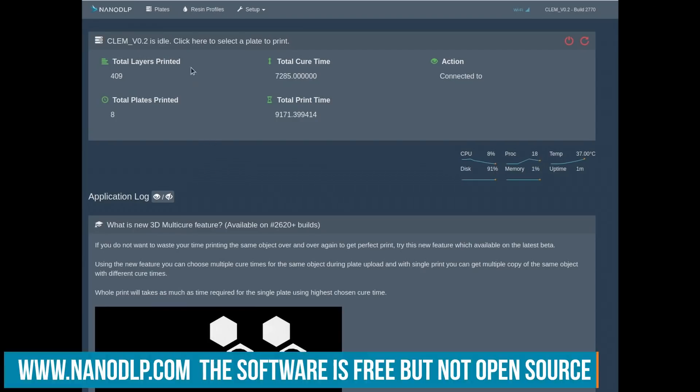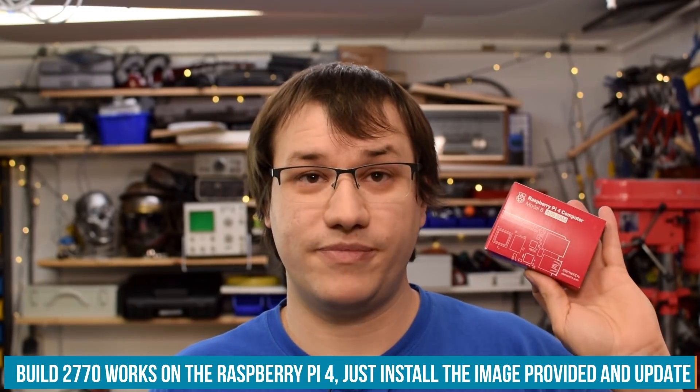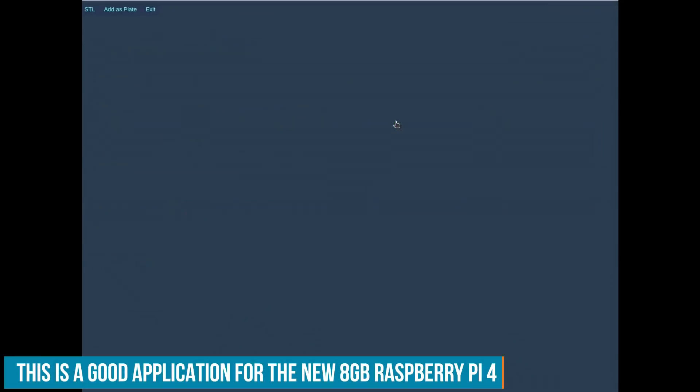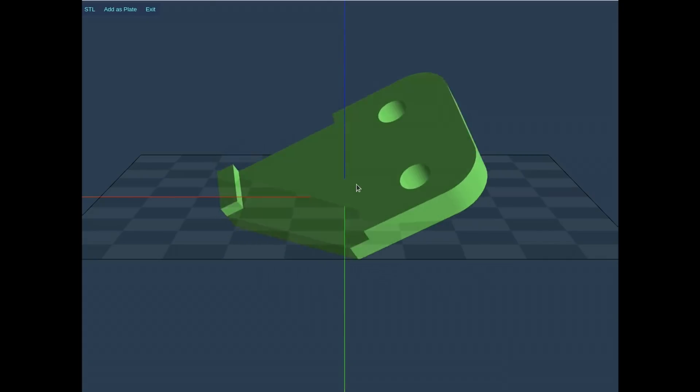As with the previous model, I want to use NanoDLP as the control software for my project, so I'm running that on a Raspberry Pi 4. In the previous version I used the Pi 3 because the homepage stated it doesn't support the Pi 4 yet. But the current build I'm using — 2770 — does run on the Raspberry Pi 4. This is the 4GB model. If you can get the 8GB model, the very newest one, you should have faster slicing times because that uses a lot of RAM. But it will run no problem on the 2GB or the 4GB version.